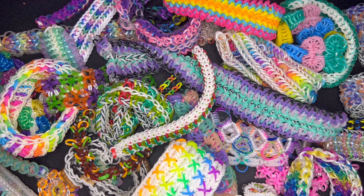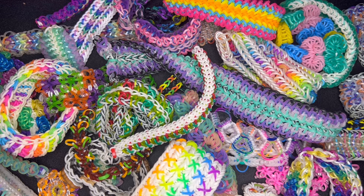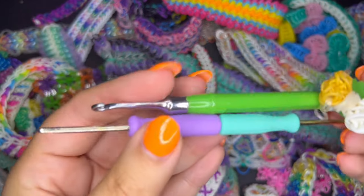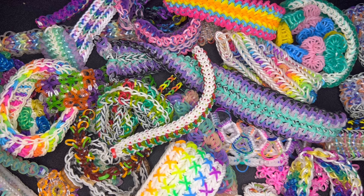Now we're going to talk about the supplies needed to make bracelets. As you can see, I have quite a few items for bracelet making. Depending on what bracelet you are making, you're going to need a hook — whether it is a crochet hook, a rainbow hook, or a double-ended hook. It is always good to have a double-ended hook in your supplies, and you'll obviously also need rubber bands.